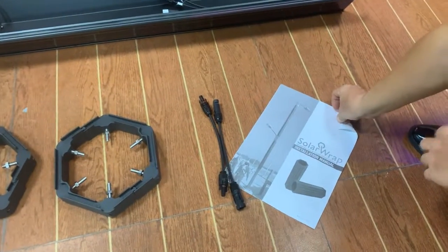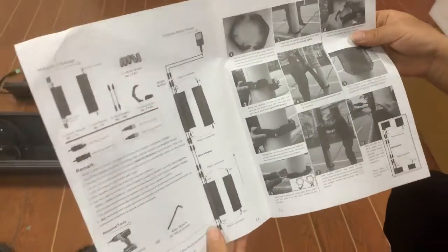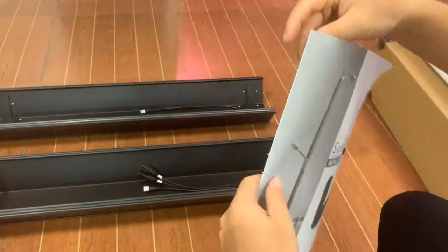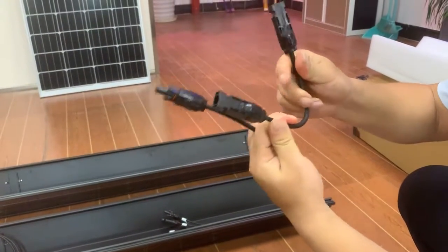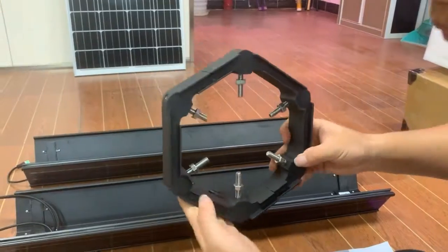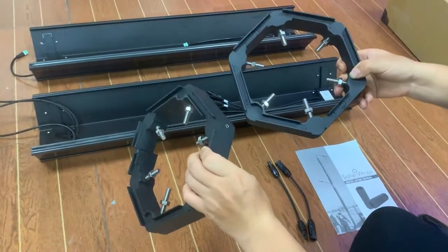This is the user manual. It shows you every step of how to fix the module to the post. Here is the wiring diagram, which clearly shows how the connections are made. This is the user manual. And here is the power adapter — notice the two sides are the same: this is the female and this is the male. There is also the bracket. In each module there are two identical brackets — one for each end.